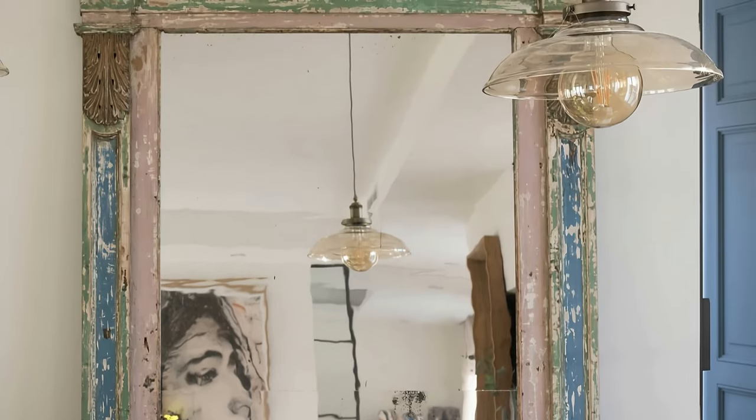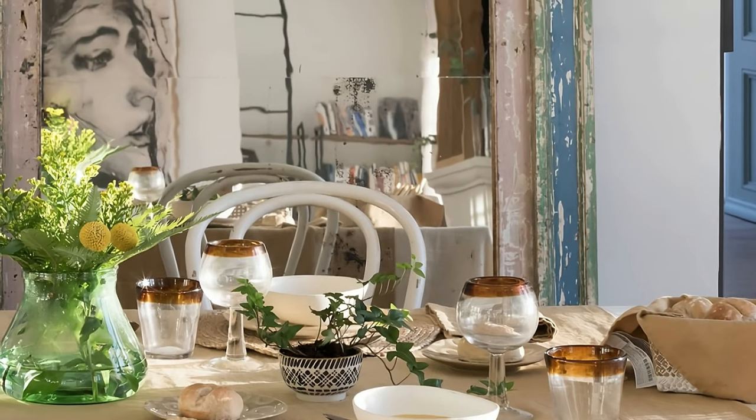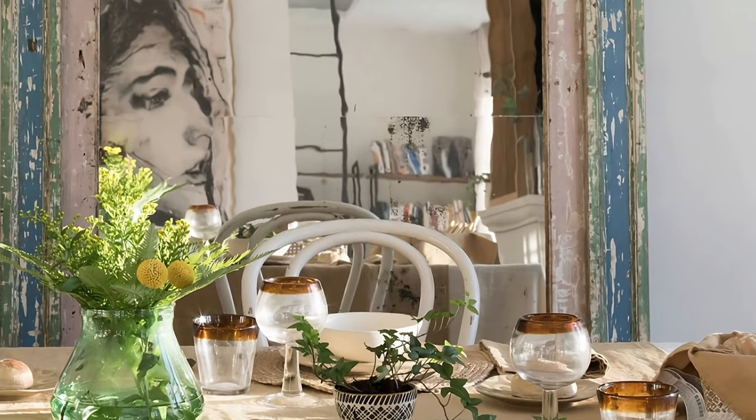It could be restored, but don't you think they have more charm with their chips? Look how it looks leaning against the wall, behind the dining room table.